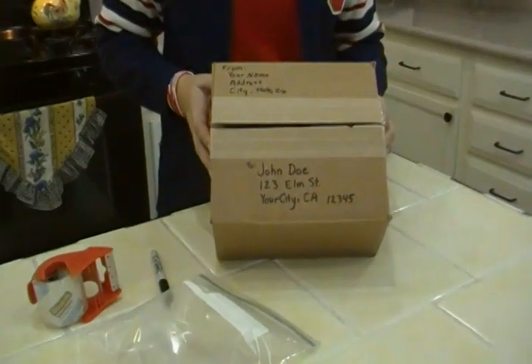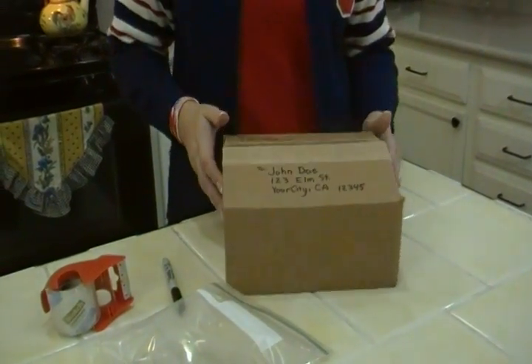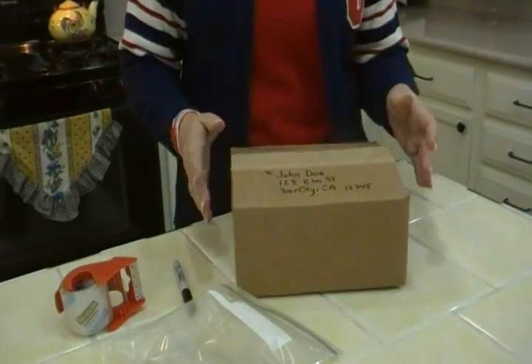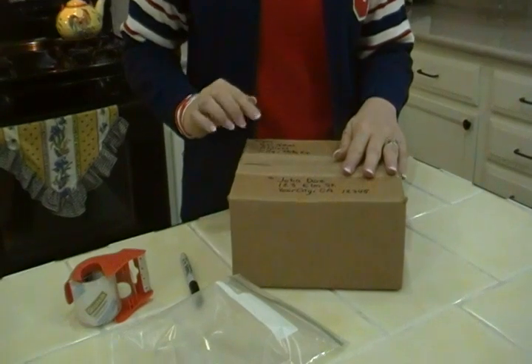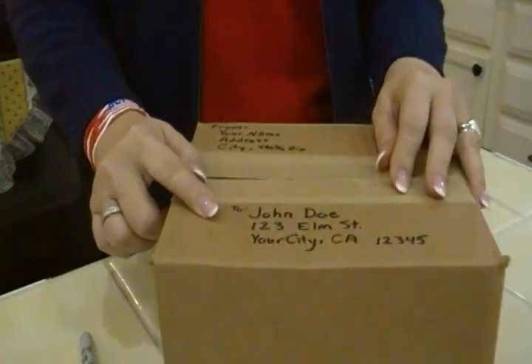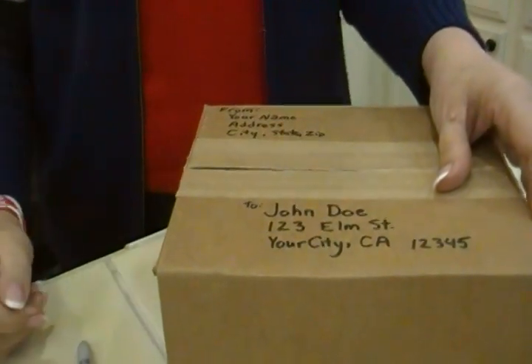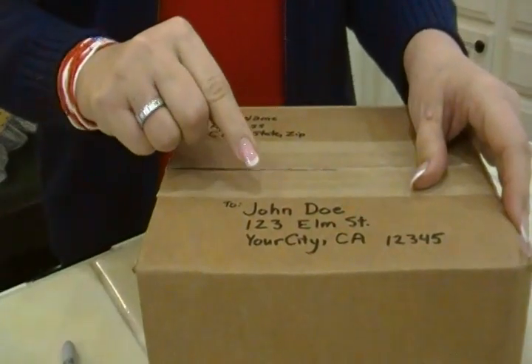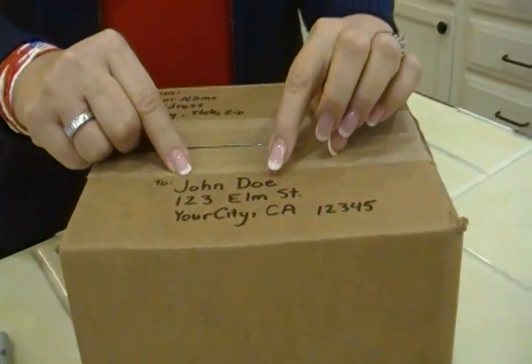Anytime you want to mail a package, you want to know the way to make it arrive safely, securely, and quickly. So this is some advice right from the U.S. Postal Service. First of all, you get your box — in this case it's a used box that I've received before — and you want to print clearly.